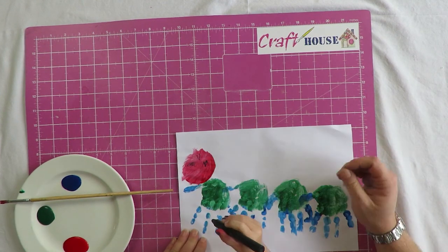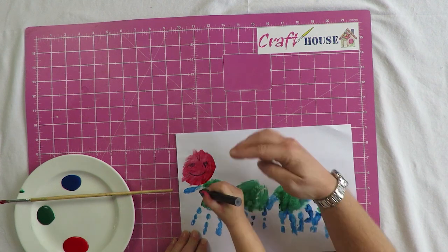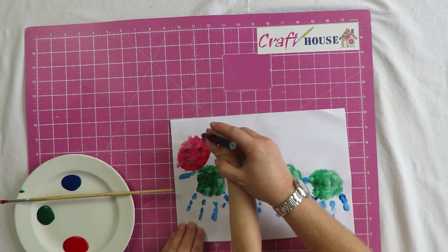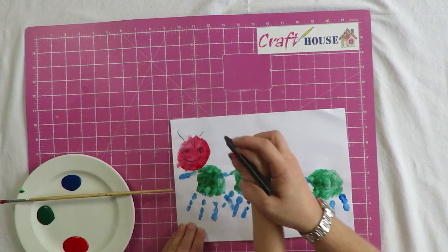Can you give it a smile? Go round like a smile. And can you give it two lines for its feelers? Let's go up to the top — draw a line — and that side, go up. Good job!